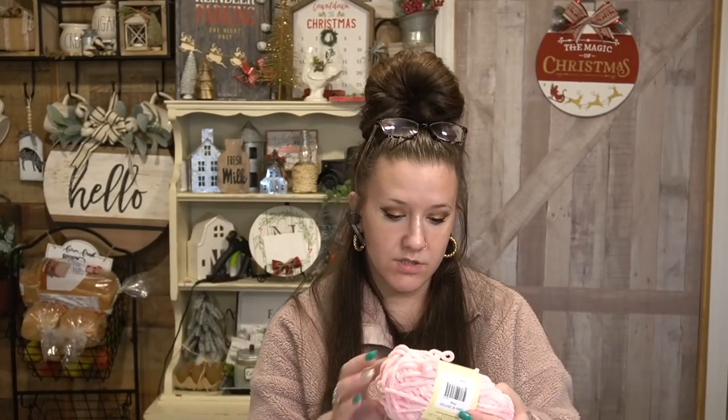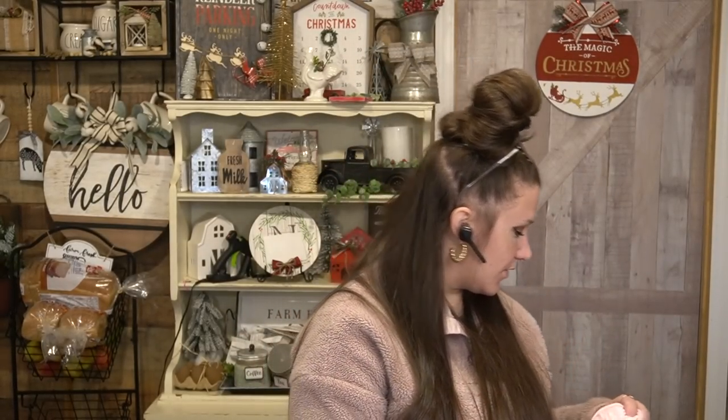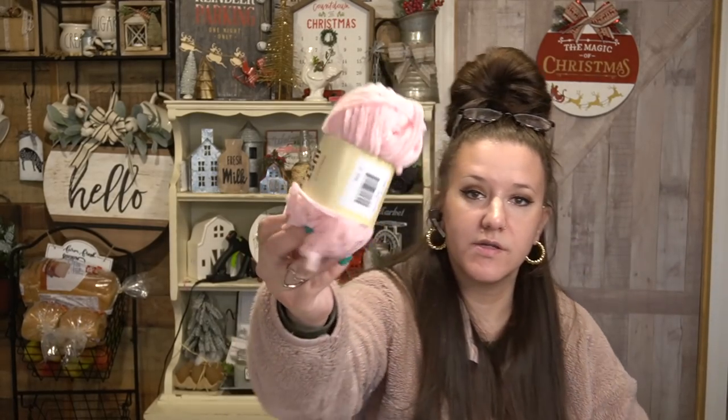Sorry for the horrible lighting in the beginning — I had to take my glasses off to put the ring light closer. I think it's a little bit better now, so we're just going to go with it. Moving on to more Dollar Tree stuff. I also picked up the Premier Just Chenille — it's like that baby soft yarn and it comes with a good 65 yards for a dollar. I was thinking more along the lines of Valentine's Day with this.